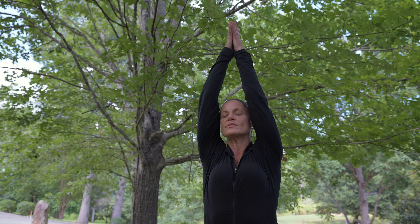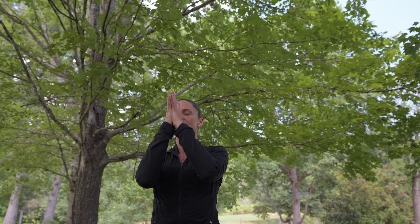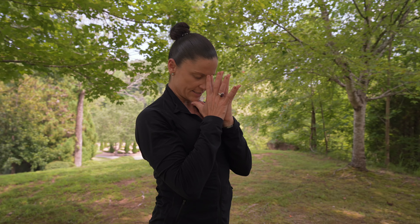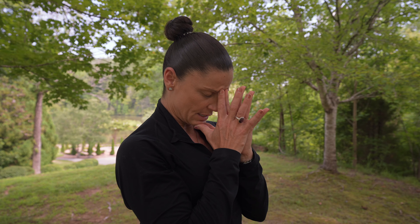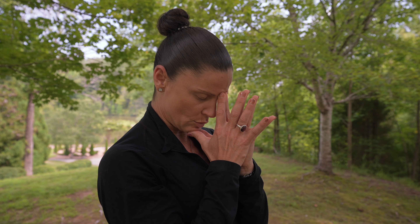And then as you're ready, reverse swan diving up, palms meet overhead. This time, palms stay together as we bend the elbows towards the earth, bringing hands to heart center and thumbs to sternum in Anjali Mudra. Keeping your head neutral if it's your preference, or I invite you to bow your head and connect index fingers between brow points, adding gentle circles in one direction and the other to activate that energetic point on your body.